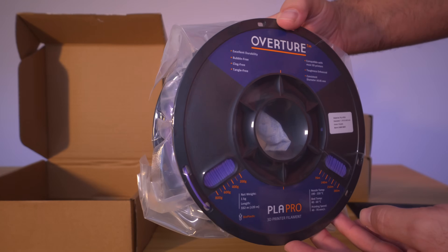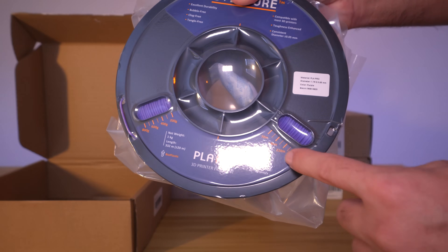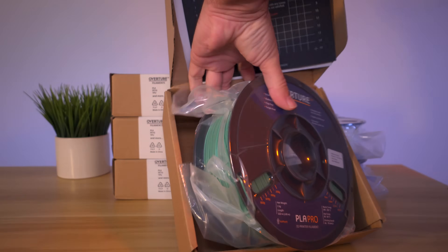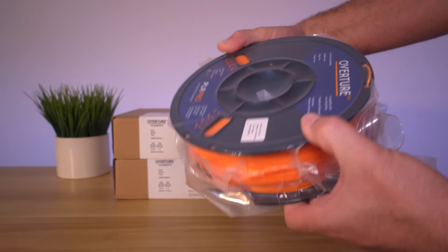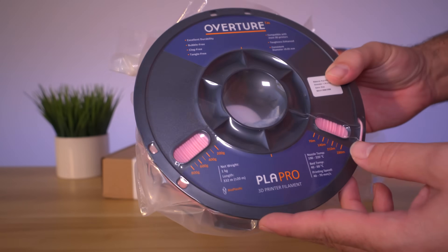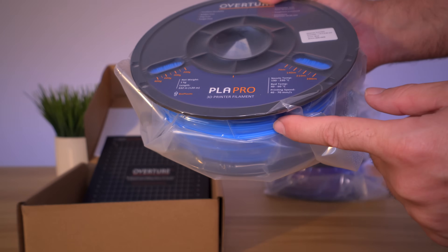This purple spool is vacuum sealed very well with a silica packet in the middle. Overall it looks like the other rolls, just with different label coloring, and it does say PLA Pro. There are measurements on the spool so you can see how much filament you have left in grams and meters. Here we have a very nice bright white, a lighter green, a really vibrant bright orange I'm excited to print with, and a very light soft pink — a unique and girly color that'll be interesting to see printed.